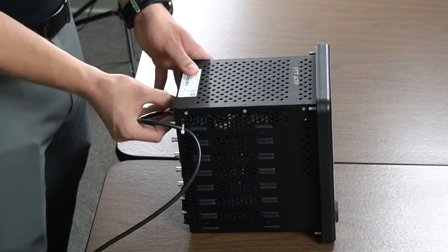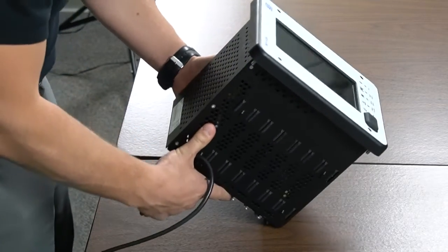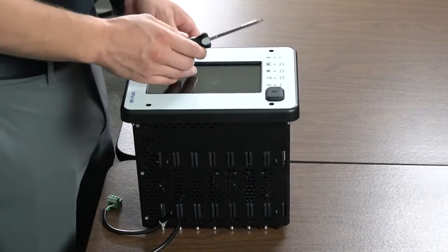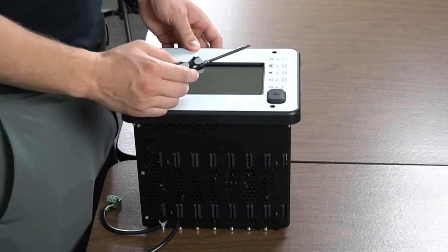To replace the HMI, first disconnect control power. Next, unscrew the four screws in each corner of the faceplate and pull the existing HMI off the main case.